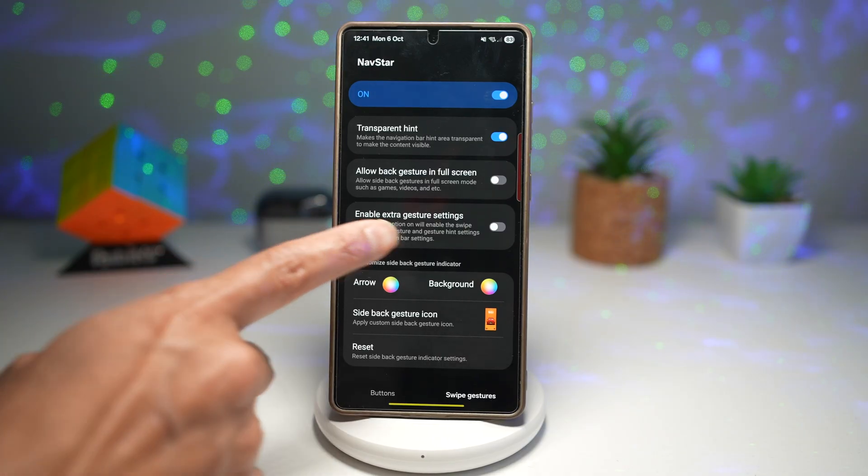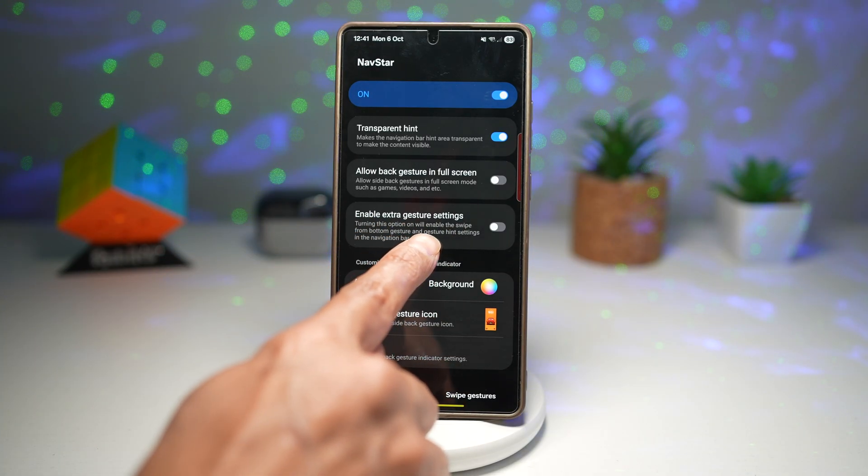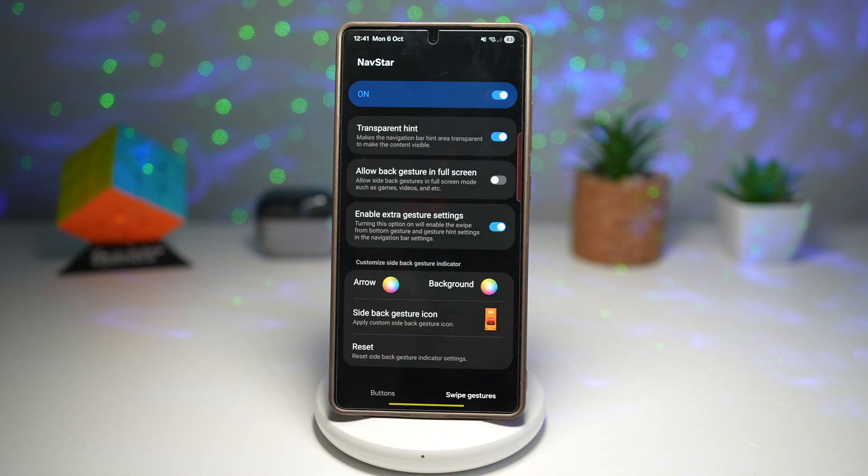You want to go ahead and find 'Enable Extra Gesture Settings.' Turning this option will enable the swipe from bottom gesture and gesture hint settings in the navigation bar settings. Go ahead and turn this feature on.